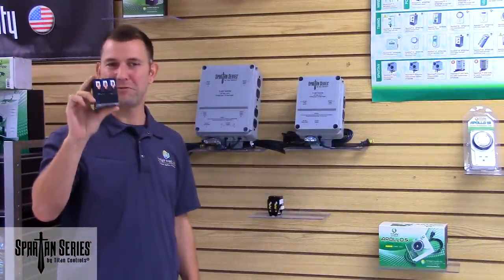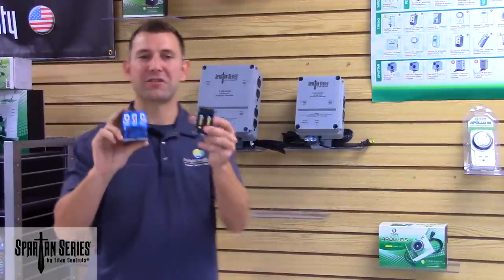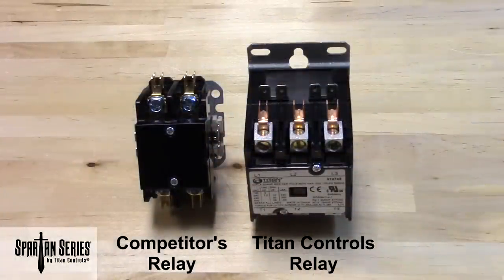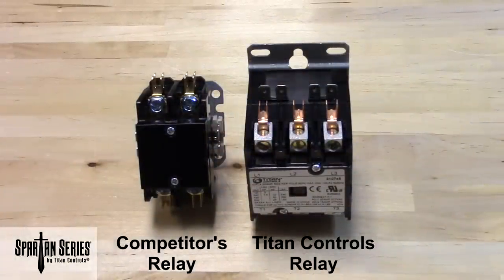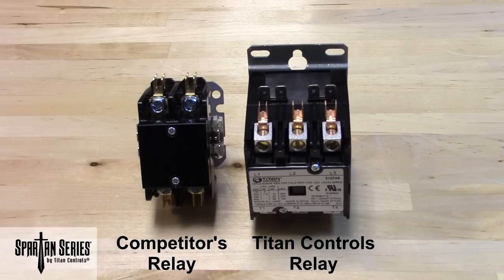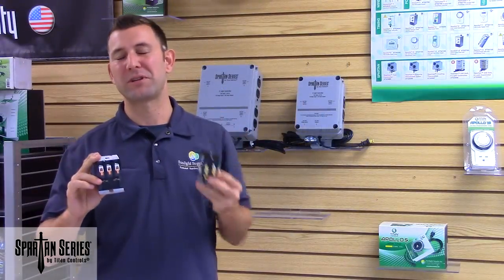This is the Titan Controls Lighting Relay versus the Competition's Relay. The general size difference includes larger contacts for power-carrying capability, and the Titan Controls Relay is sealed, which protects from chemical spray or humidity, whereas the Competition's is open to the elements.